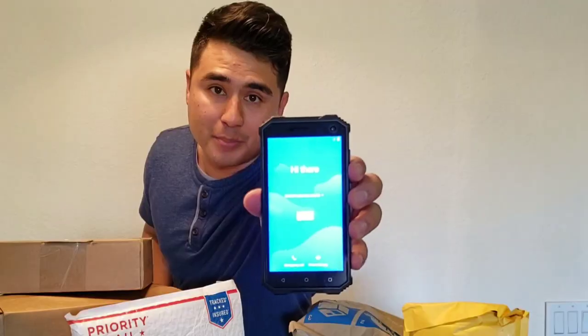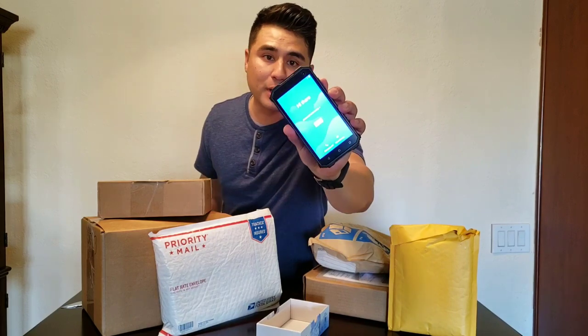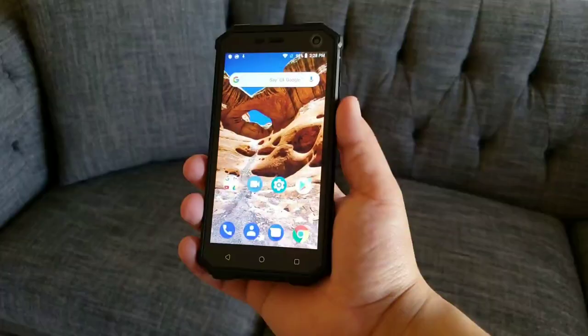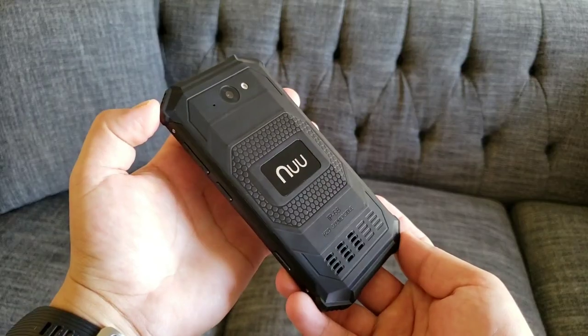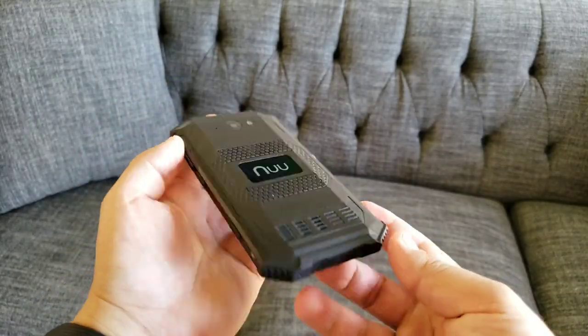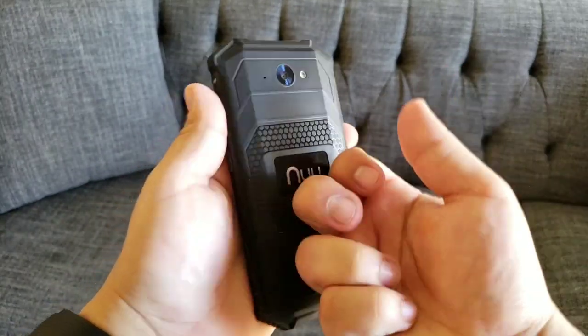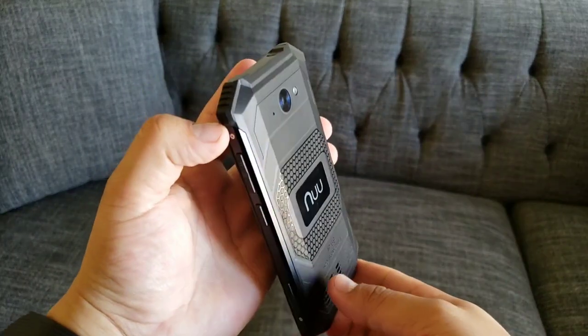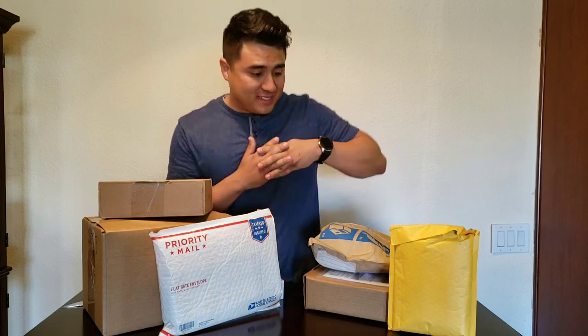The phone is on and you can see how big the screen looks. There is quite a bit of bezel all around, but again this is a budget rugged phone. I'm going to have to do a review on it — I want to see how durable this thing is. I think you can take it in water and drop it as hard as you can and it shouldn't break, so of course I'm gonna have to do a drop test.